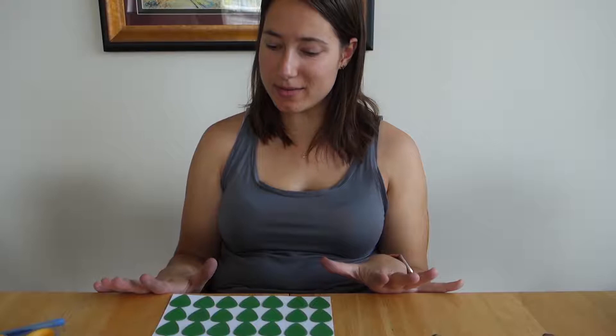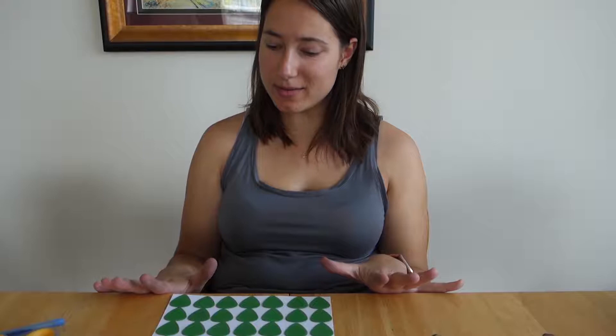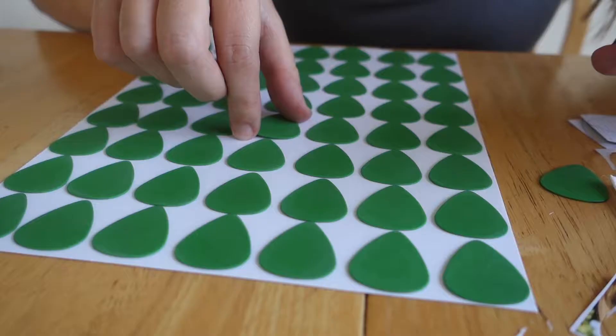So I have all my guitar picks laid out on my sheet. Now I am going to figure out which ones will make a good heart shape, then I'll finish putting the pictures on them, set them to dry, and then we'll glue them all down.